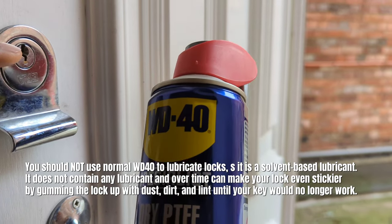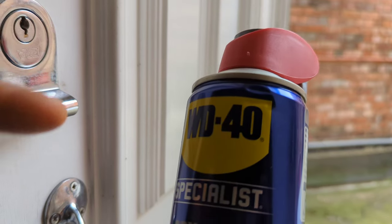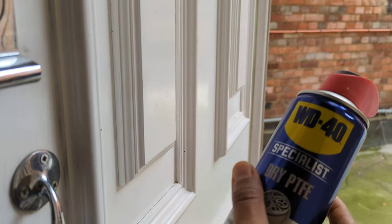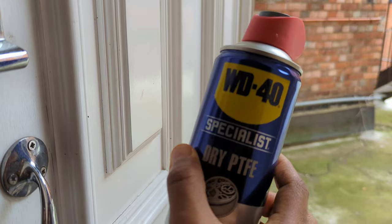When you actually go to use it, it'll work at first, but what will happen is that when you go to use it at a later date, you're gonna find all the residue has collected dust particles and gunk from outside. It's gonna be even more of an issue with you trying to fix your lock and use your key.